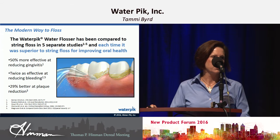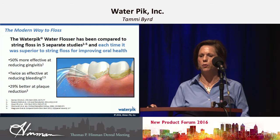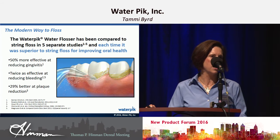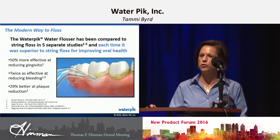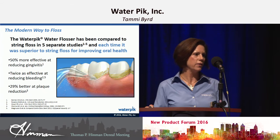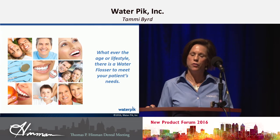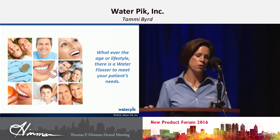Whatever their lifestyle is, whatever they're doing — but especially if you've got individuals coming in with crown and bridge, implants, or going through root planing and curettage — take the water flosser and give it to them at the first appointment when they're at your office that day. They're going to leave, and you aren't going to have to worry about them going to buy the water flosser. You're going to get compliance from day one. They're going to be healthier, they're going to be happier, and they're going to send more patients to your office.